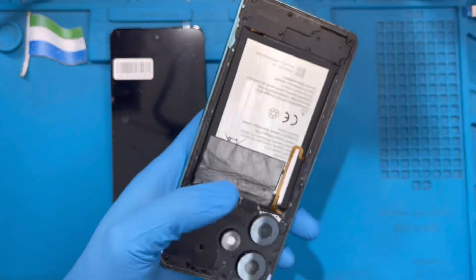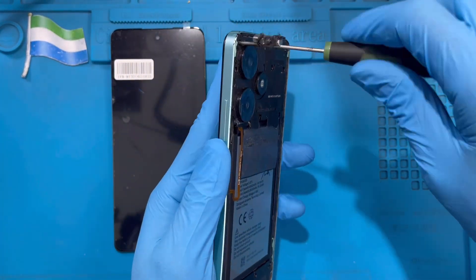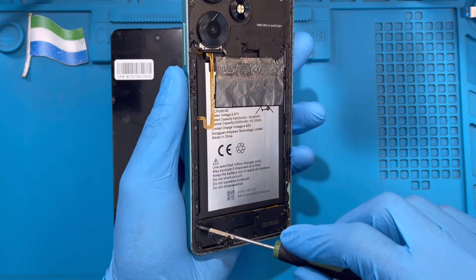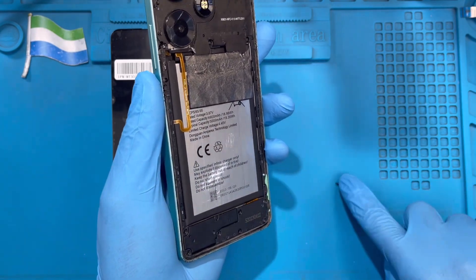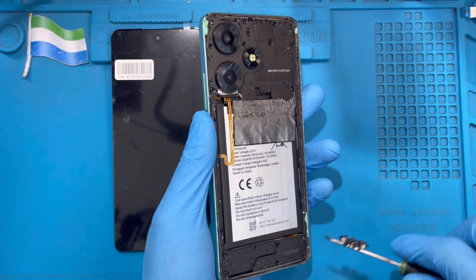Now you need to take out all the screws from the back. There are many screws on this phone. Make sure you take out all of them — top and bottom. Only the one screw down by the speaker side you can leave, because you don't need to remove that one. Take out all the other ones.